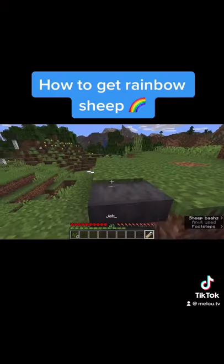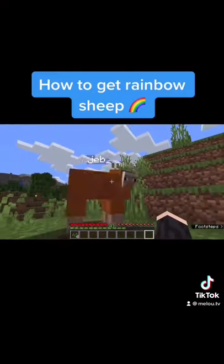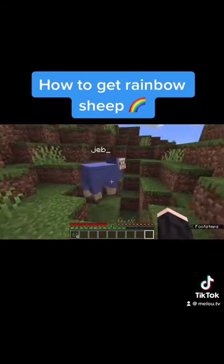Check that out. Go find your little sheepie. There you go. You may have your own rainbow sheep.